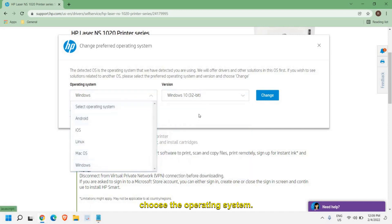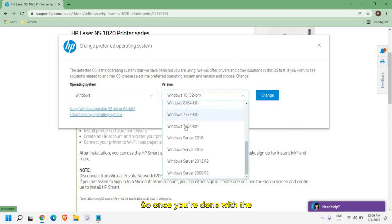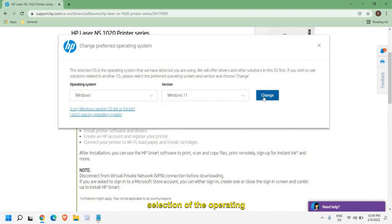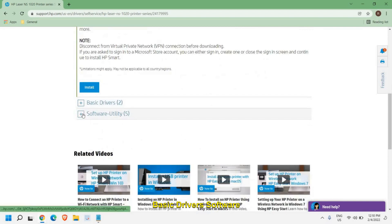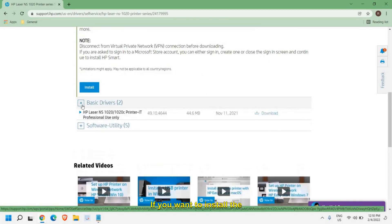Once you're done with the selection of the operating system, you will get all the download options here. You will find the basic driver and software utility. If you want to install just the basic driver you can do that, but my recommendation would be to download the software utility.